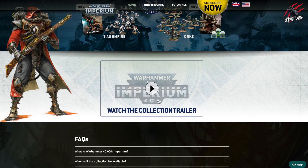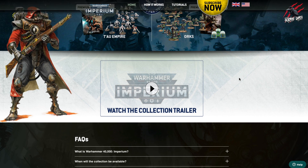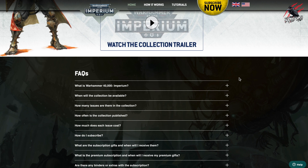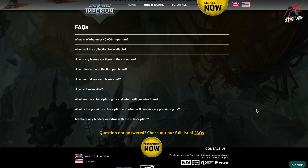There's a little trailer you can watch on the website as well, and I'll put a link so you can go and dive into it. But we've pretty much covered all the main parts of it. Let's have a look at some of the FAQs and make sure we go through everything so you know exactly what you can expect from this subscription.